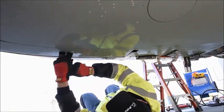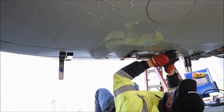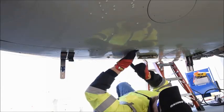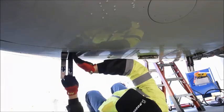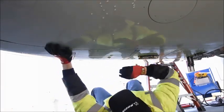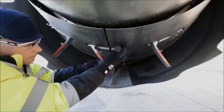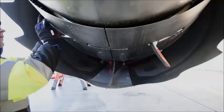Engage progressive hook five and close the latch. Engage primary hook three and close the latch. Engage primary hook four and close the latch. Engage primary hook five and close the latch. Engage primary hook six and close the latch. Close latches one and two, close latch seven, close latches eight and nine.